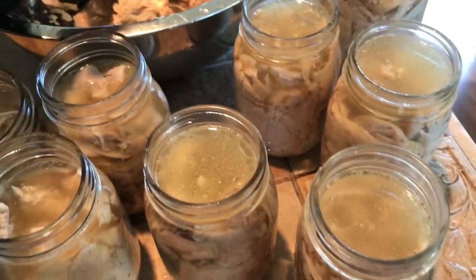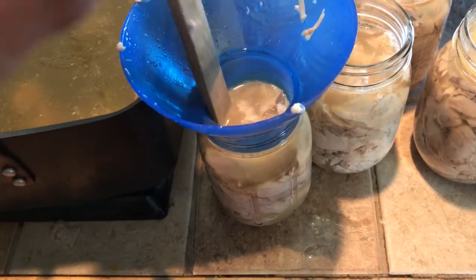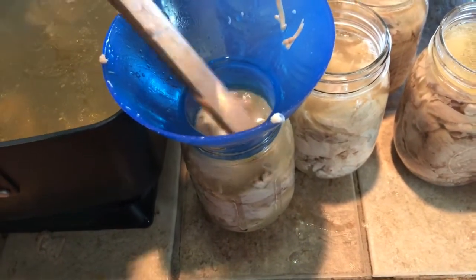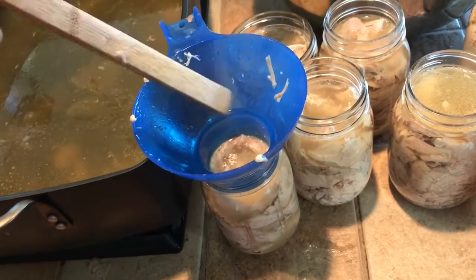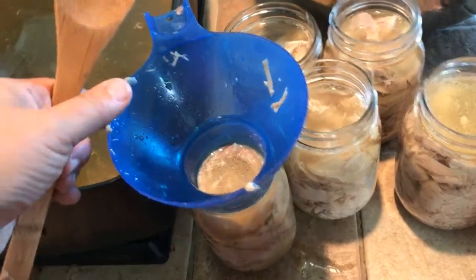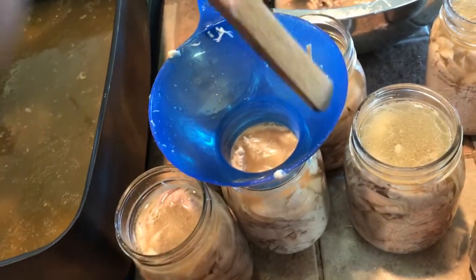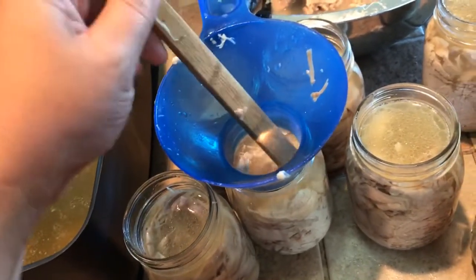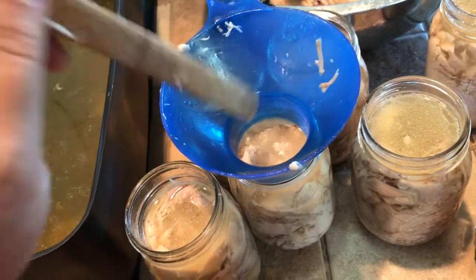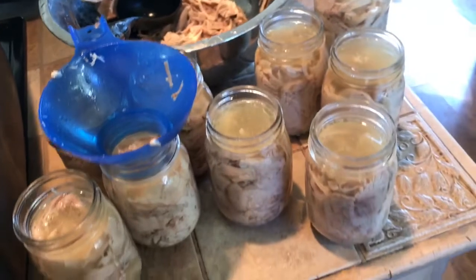The other thing I forgot to mention is when you pour the broth in, you're going to want to burp your jar to get rid of any air bubbles — using the back of a spoon or a butter knife. I'm using the back of a wooden spoon, just press down and it helps get all the air bubbles out. Make sure your chicken is covered by your broth. Then after burping, take a damp cloth or paper towel and wipe the rims of all the jars before you put the seals and rings on, to be sure nothing will obstruct your seal.